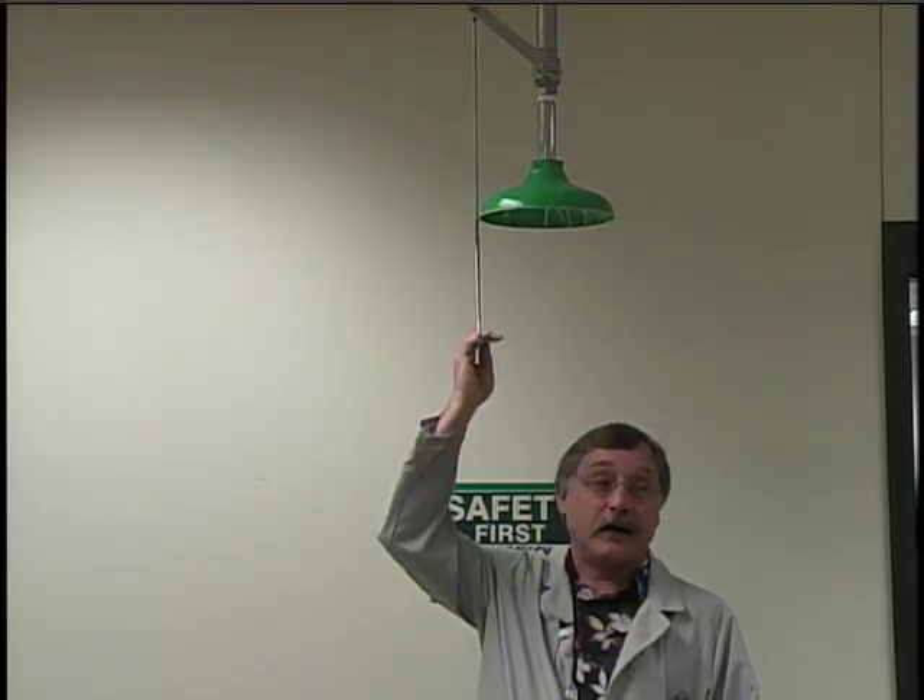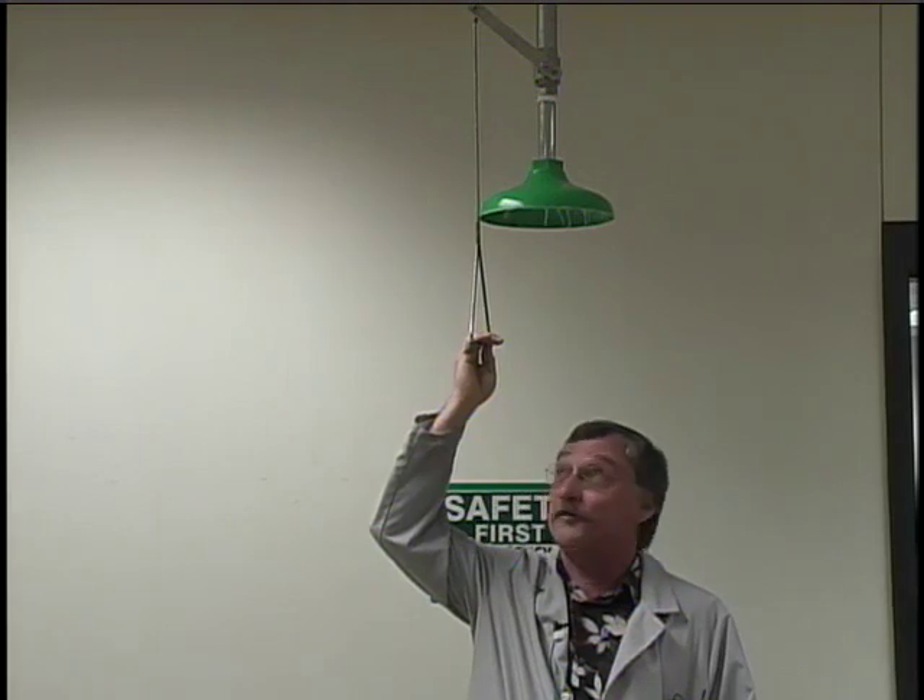Above the eyewash is the safety shower. You'd use this in case you spilled some hazardous chemical on your body. The first treatment for almost any chemical on the skin is to flush it with lots of water. To turn on the shower you simply pull down on this bar. If the chemical had soaked through any clothing, you need to remove the affected clothing so that the shower can actually wash the chemical off of the skin.